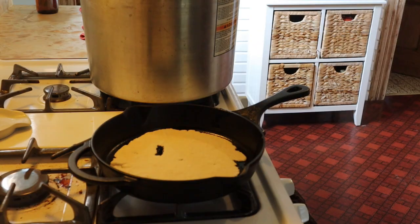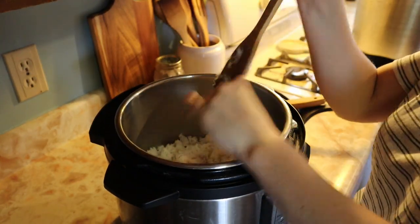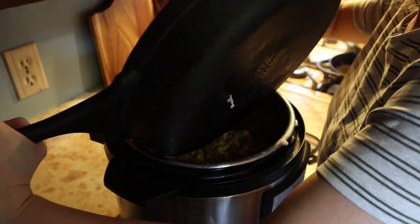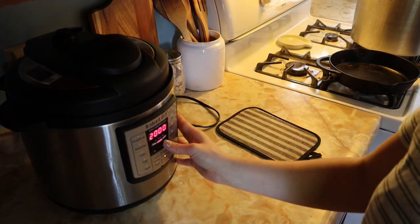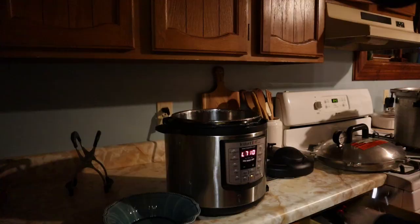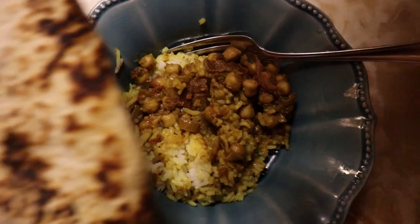I ran out of space on my memory card so I didn't get to show you the whole process of frying them up, but basically once it's browned on one side, flip it over and brown it on the other. Once the rice and the chickpea curry was done, put it in a bowl and pour the curry over top. Since I was going to work, I just covered it up and put it on the warm setting so it would be nice and hot for when we got home from work that night. This is definitely one of my favorite meals right now — it's just so comforting and really hits the spot when it's cold outside. I love it and I highly recommend.